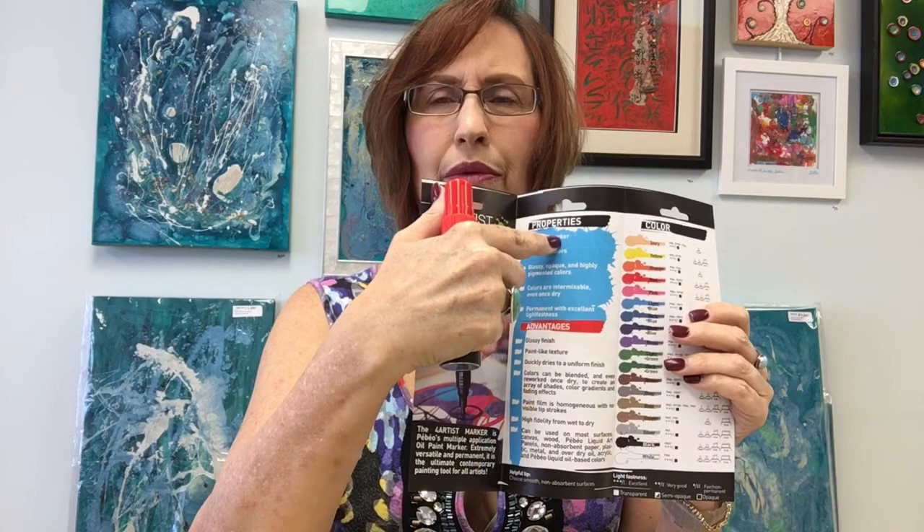Another cool thing in this brochure is pictures showing how the markers can be used. You can find all of this information on the internet — if you go to Pebeo.com you can get that information if you don't have a store near you that carries the markers.